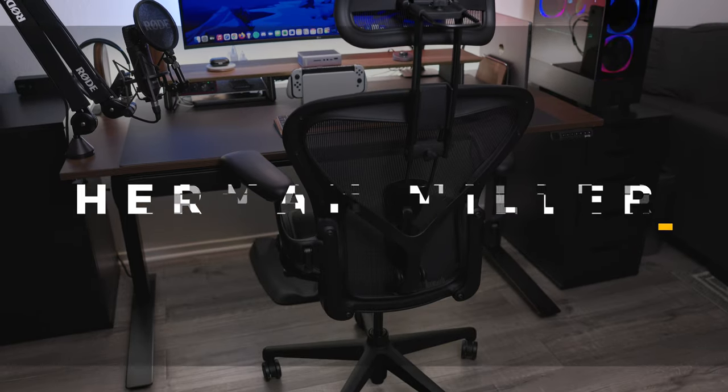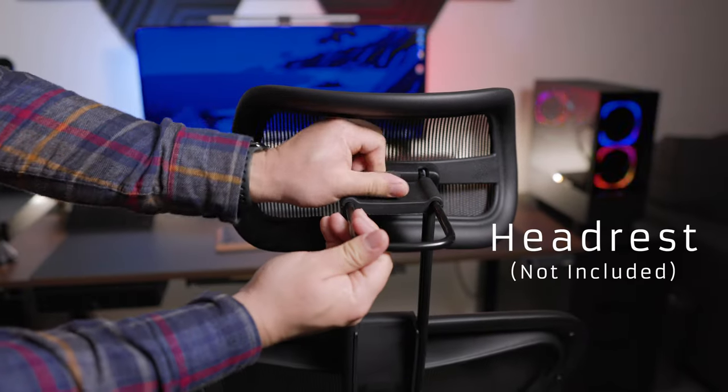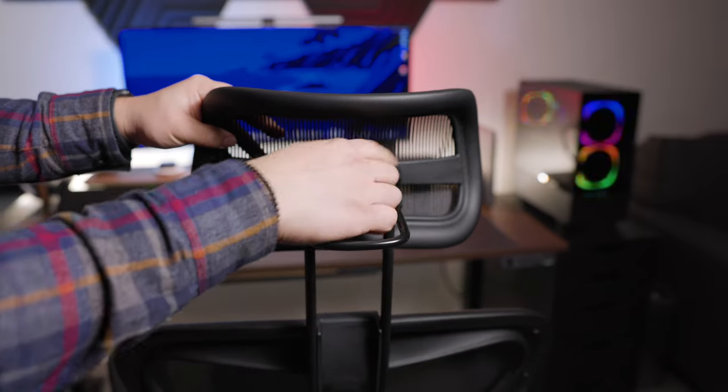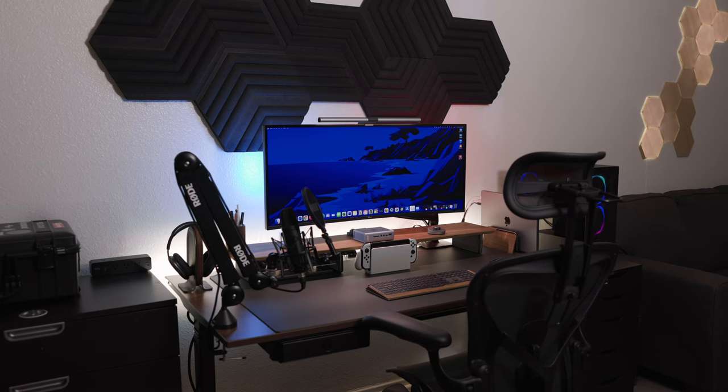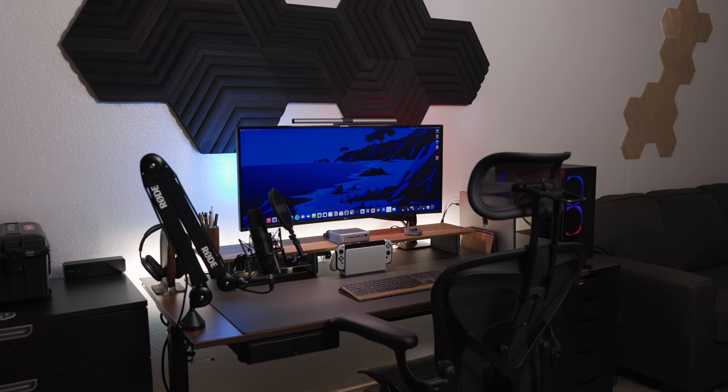Last but definitely not least is my throne — the Herman Miller Aeron. I covered this chair in a previous review, but briefly: the amount of adjustments are endless, you can really shape it to your body for the ultimate task chair. It keeps your body upright and supports your lumbar. It's a great investment and I really wish I got it sooner. All these products have been accumulated through multiple years of trial and error — research and reading reviews will help you tremendously, but keep in mind your preferences can change, so do whatever works for you.